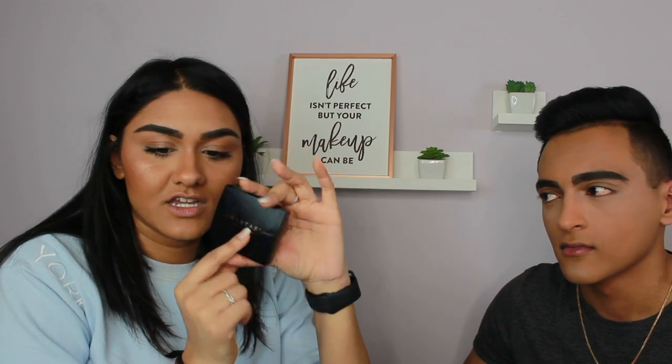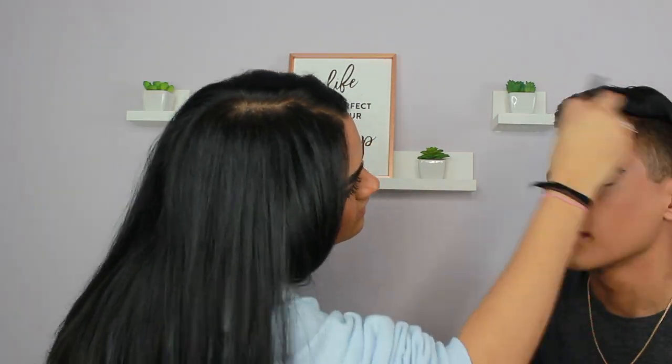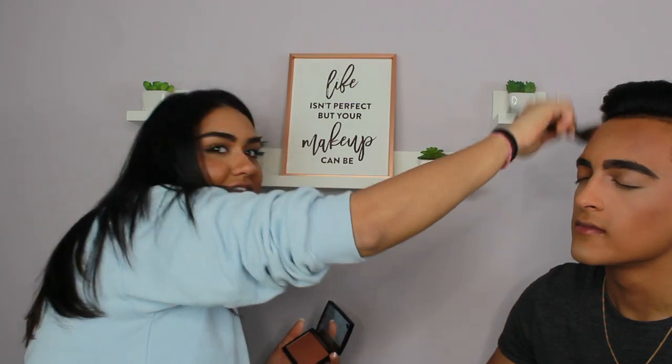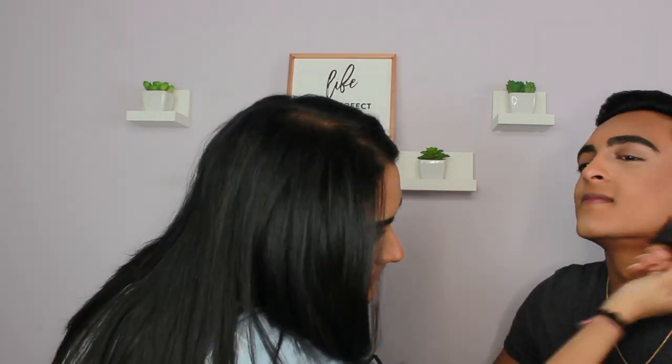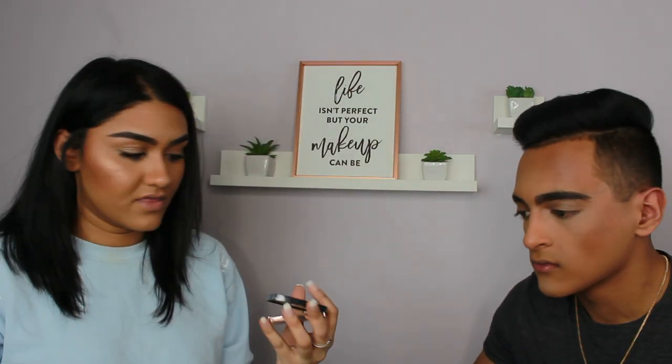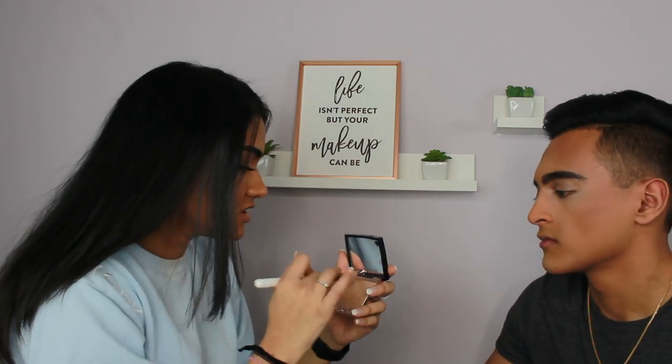Okay, that's your brows — that's the best we're going to get. I'm going to go in with the Anastasia Beverly Hills powder bronzer in the shade Mahogany. I don't have blush here and I don't really feel like getting it, so we're just going to go straight into highlighter. I'm going to use the Anastasia Beverly Hills Amrezy highlight and just put that on his cheeks.